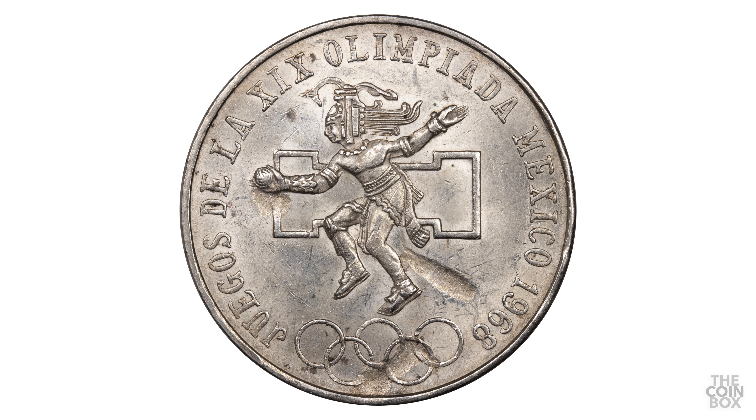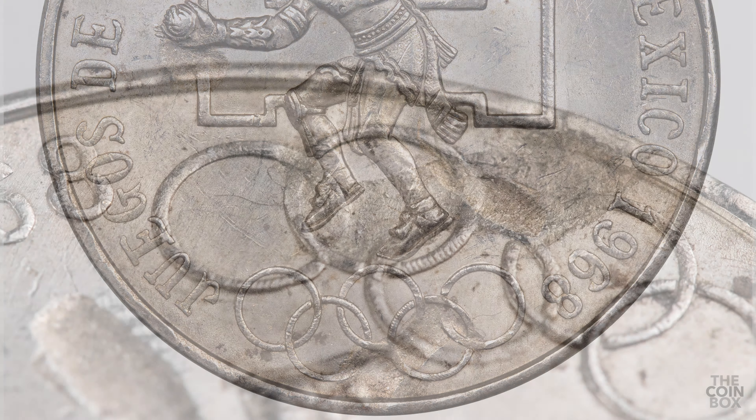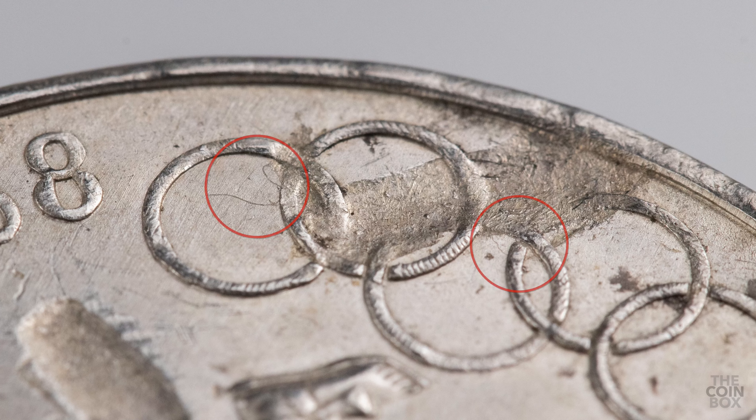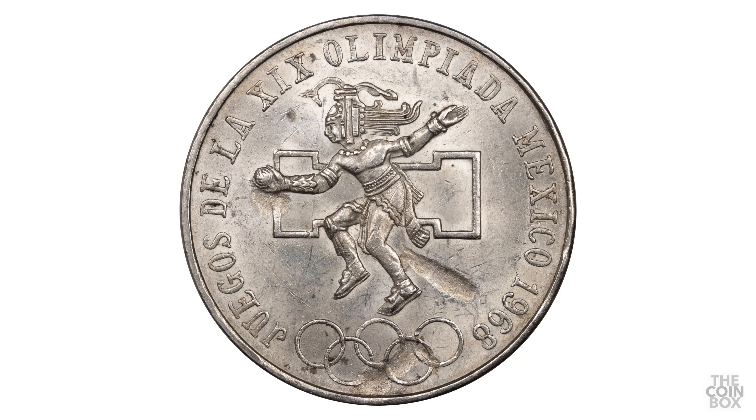The last of my raw coins I have to show you is this 1968 25 pesos Olympic coin. This one is not in great shape, but it does have three very large impressions on the reverse. It's interesting that all three are separate from each other, but they are most likely caused by the same material. If you look closely, you can see a couple strands of string coming out of the larger impressions. I wish this one was in uncirculated condition, but I'm happy to have it regardless.